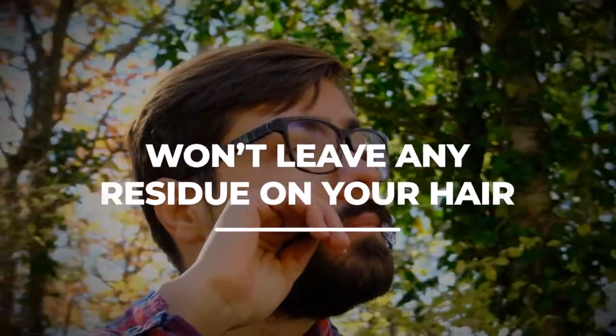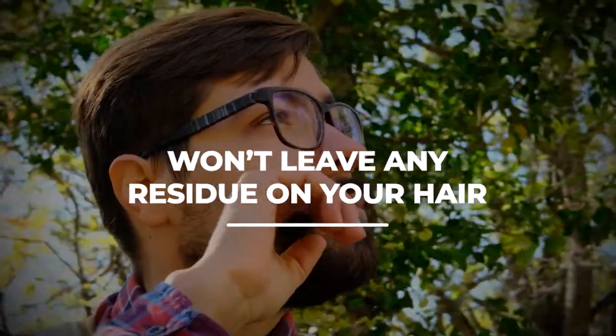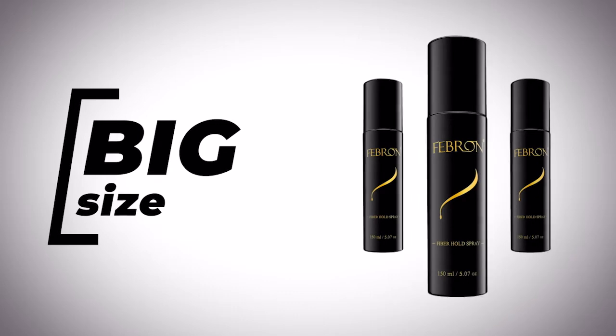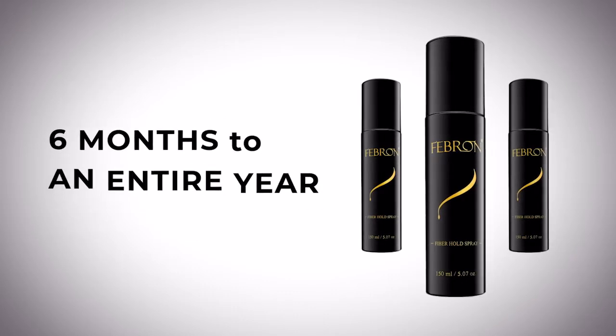Another big added value with Febron fiber hold spray, unlike any other product out there, is it won't leave any residue on your hair — so you can brush it after an hour without having to worry about any white on your hair. Febron fiber hold spray is 150 milliliters, so it's a big size. On average it lasts between six months to an entire year, and even more than that.